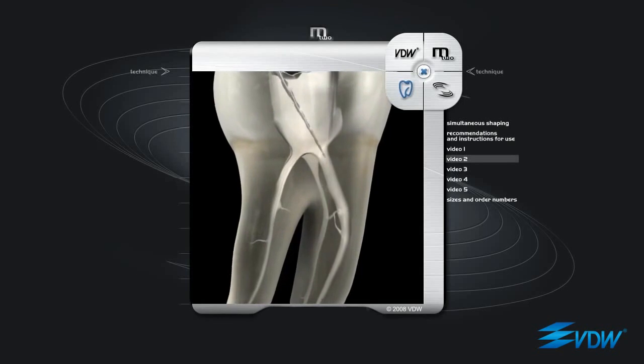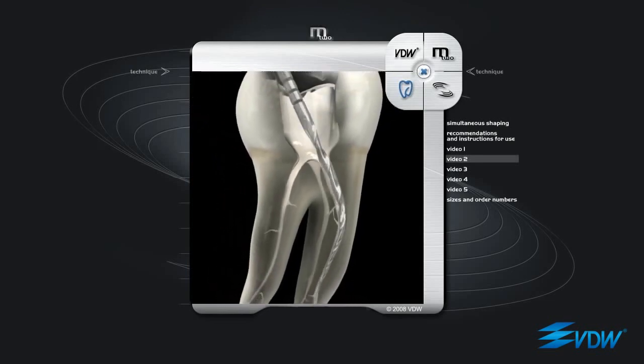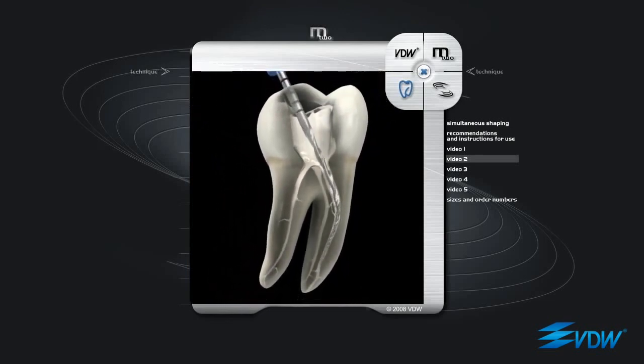The second instrument to be used is M2 ISO 15 taper 05. It is inserted in the same way and will proceed naturally in the same way as the previous instrument. Particular care must be taken during incremental progression that there is not too much pull on the tip of the instrument. Also in this case, if required, passive filing is alternated with incremental progression.